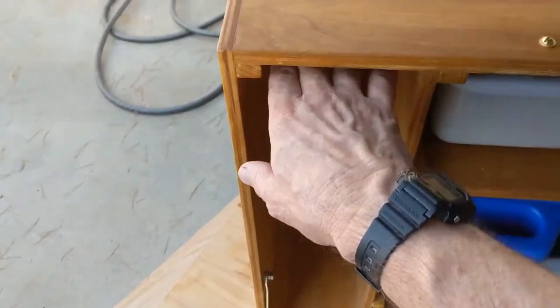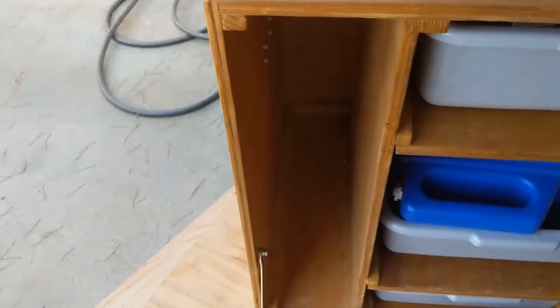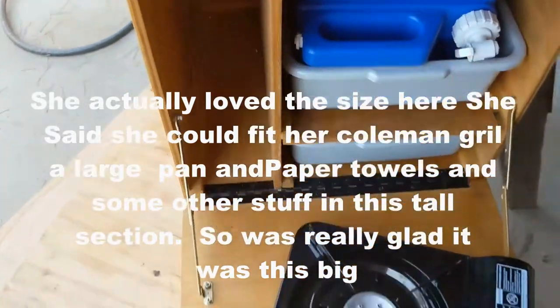This particular unit was left all the way open because my niece has a Coleman, the old-fashioned grill, and it's really long. Let me get into some more dimensions.